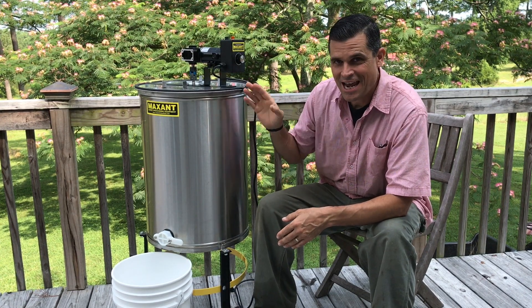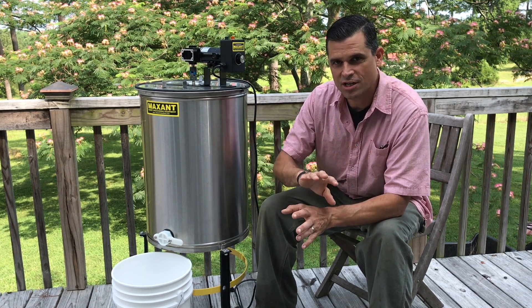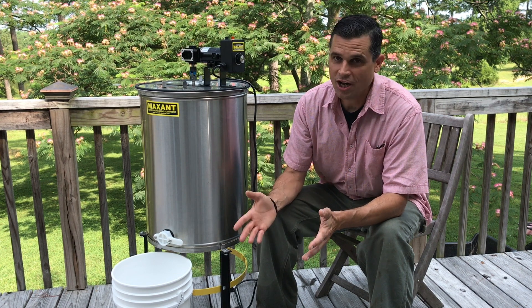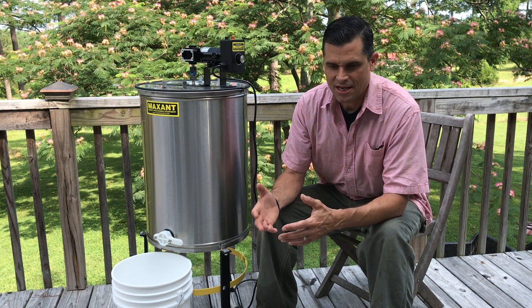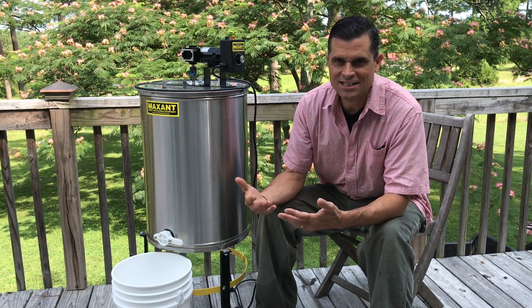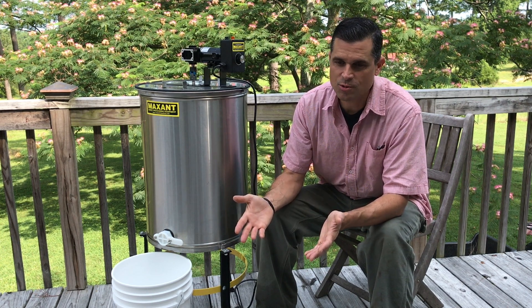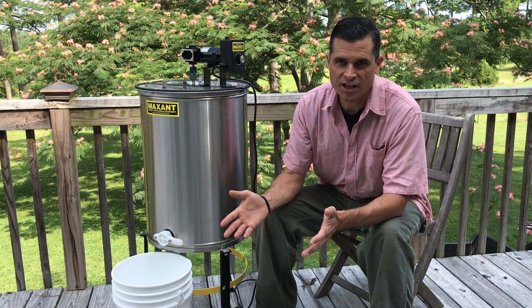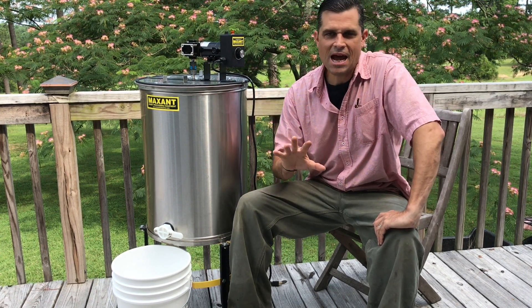One thing I want to talk about is hand crank versus motorized extractor. Maxent sells this both ways and you can upgrade from hand crank to motorized later. For us, getting a motorized extractor was well worth the few extra hundred dollars. It takes a long time for the honey to come out of the frames. We did 57 frames, six at a time — it was a long time running the extractor, and to do that by hand would have been quite fatiguing.